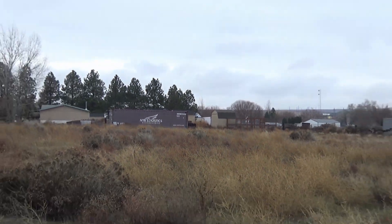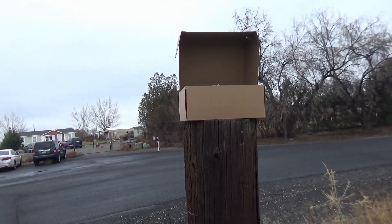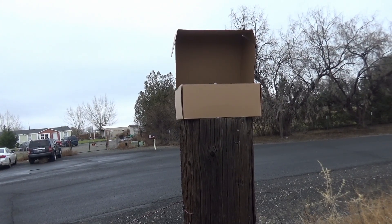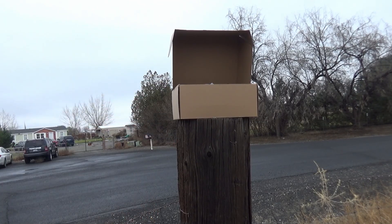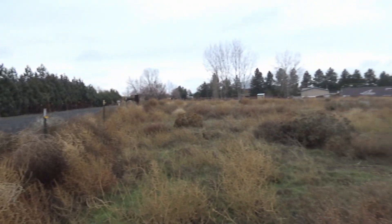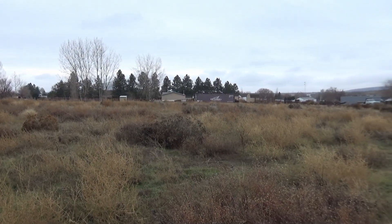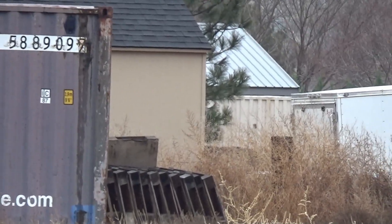So we're going to pretend that corner of the shed is our cabin. We're going to come all the way out here, put our Starlink Mini on here, then put our bridge right on there — one on the cabin side — and see if we can transmit the Starlink Mini signal all the way across our property to that shed.